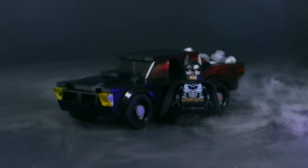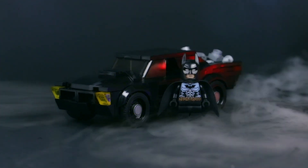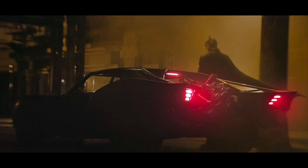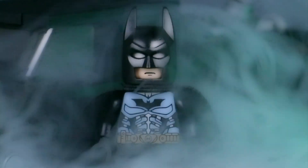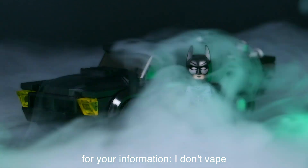If you guys haven't seen some sneak peeks of the new Batman movie that's coming out in 2020 or 2021, the movie is coming around the corner and it looks awesome. There were some leaked pictures of a new Batmobile design, which I believe was inspired after some of the older comics from like the 70s, because it's pretty obvious that it's based off of like some muscle car.